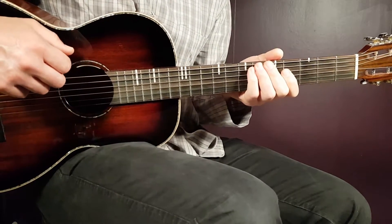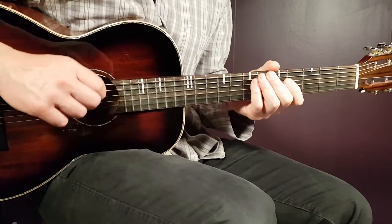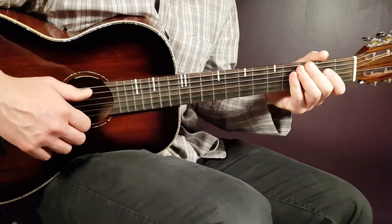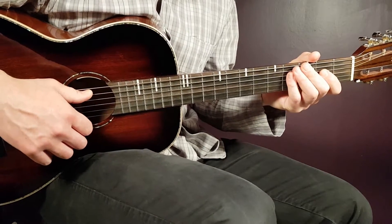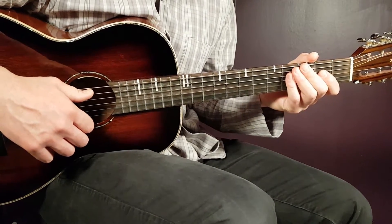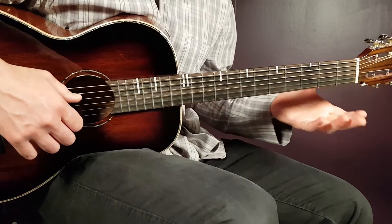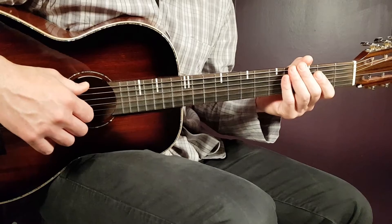All right boys and girls and welcome to Goron Guitar. A great great song here, great collaboration — Ex-Ambassadors, Teddy Swims and Jack Ross with a song called Happy People. It's a great live performance, one guitar, one keyboard or so and nothing else, just voices.